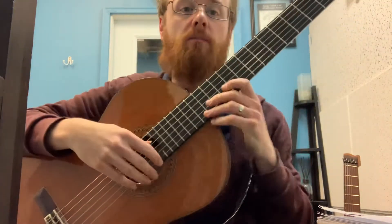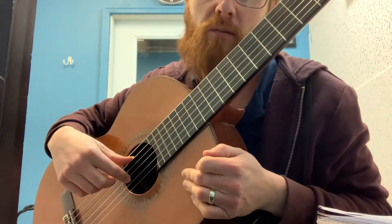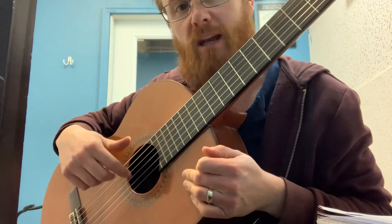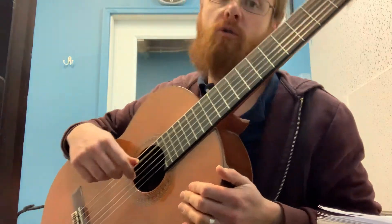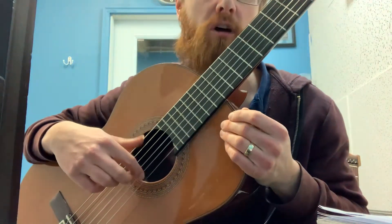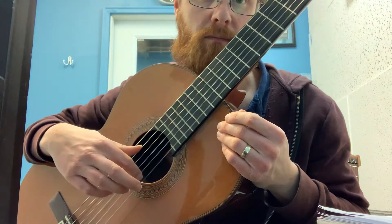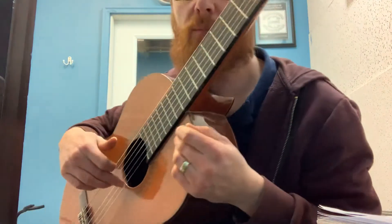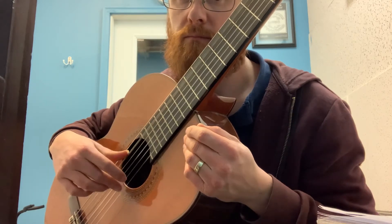The next thing, number two, I wanted to talk about was rest stroke — and it's looking better. I was watching your right hand closely in the video and everything looks good. What I was watching for was that when you did your rest stroke in the melody, it was supporting the hand when you're doing your thumb stroke. The support comes from the rest stroke right here — see, it's anchored. So when you practice your thumb and fingers exercise, really make sure that when you do your rest stroke, that rest stroke is holding firm in place while the thumb is moving through the string.